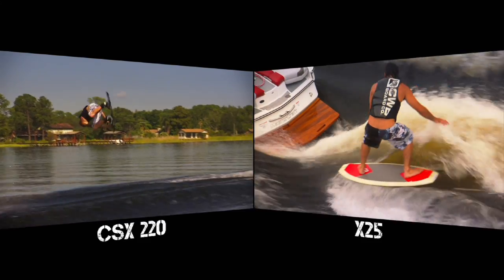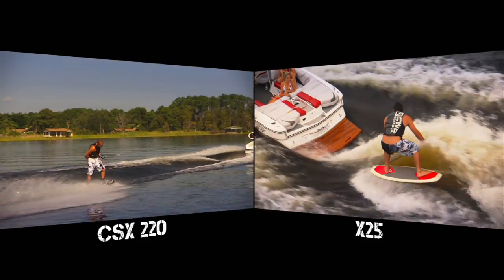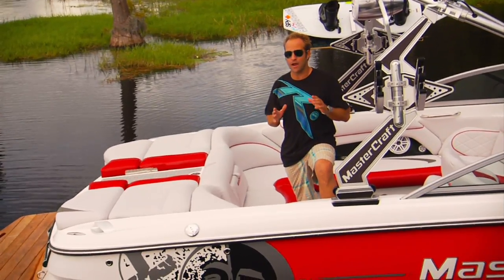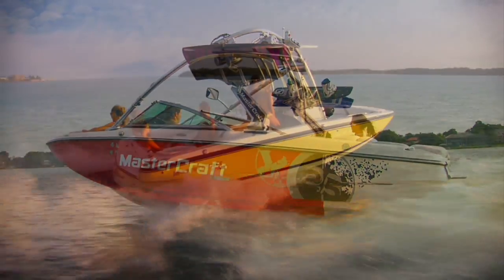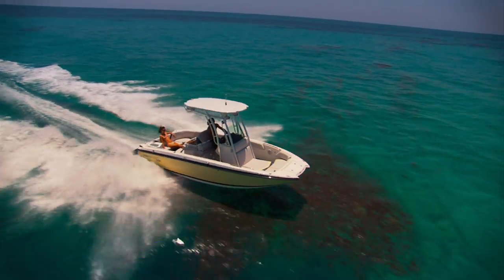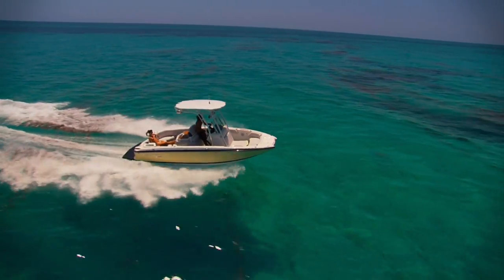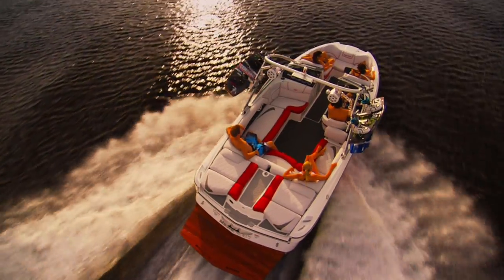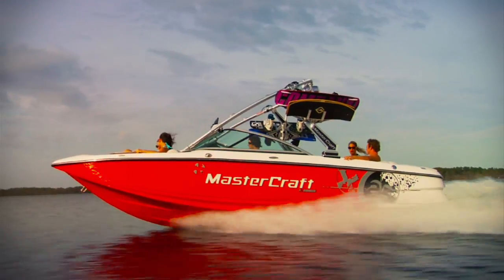It's got a great lip, great transition, and an awesome surf wake as well. A great element of comfort is a smooth ride. The X-25 is built atop the CSX-220 hull, which was initially made for chaotic intercoastal waters, which means the X-25 has a very deep V. In fact, it's got the deepest V of any 22-foot inboard on the market.